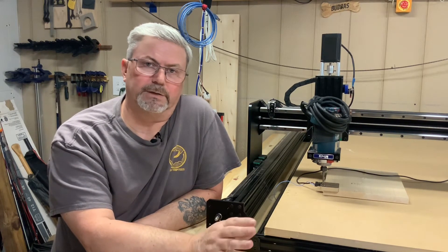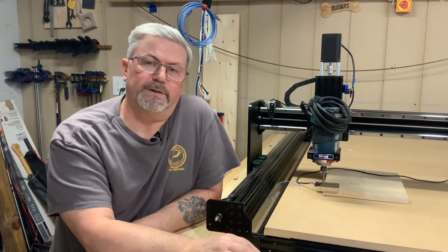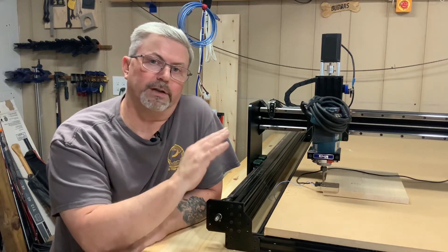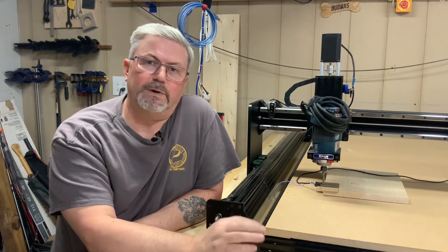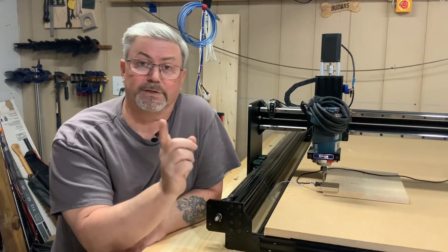Alright folks, that's it for video number 11. You've assembled the OpenBuilds power supply unit, put power to it, turned it on, made sure everything was good, and chose the right voltage. In our next video we're going to move on to video number 12, which is installing all the limit switches and the mounting for those limit switches. As always, if you like my content please click like and subscribe, and we'll see you on the next one.